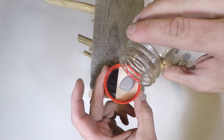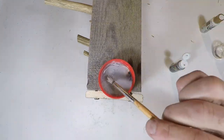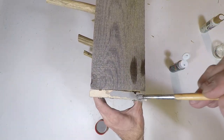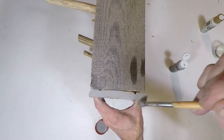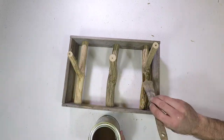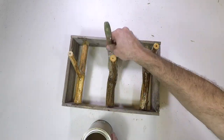For the end grain which doesn't quite match, I'm going to be watering down some gray acrylic paint. This wash will serve as a nice stain matching solution. For the finish I decided to go with several coats of polyurethane. You can use any finish you like or you may choose to leave it raw.